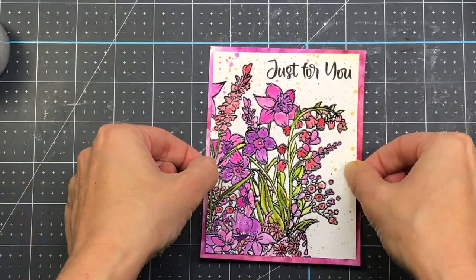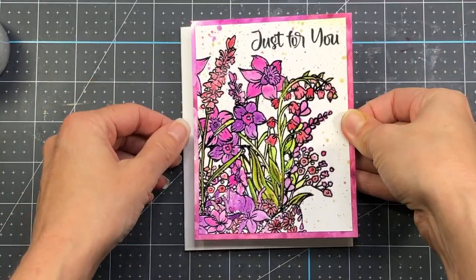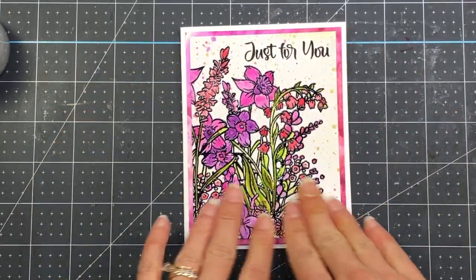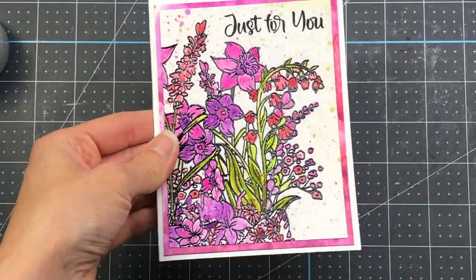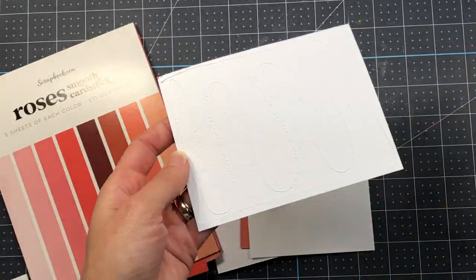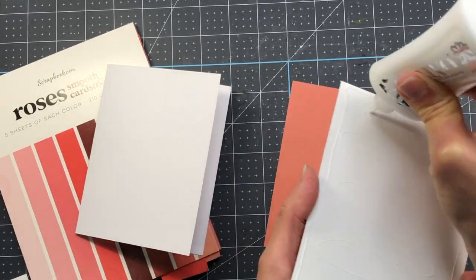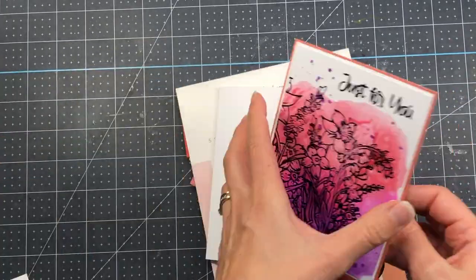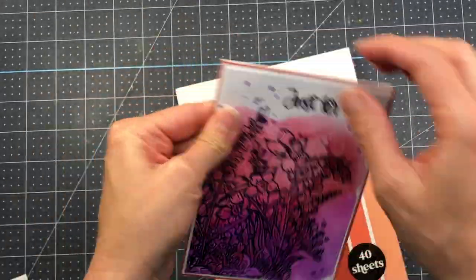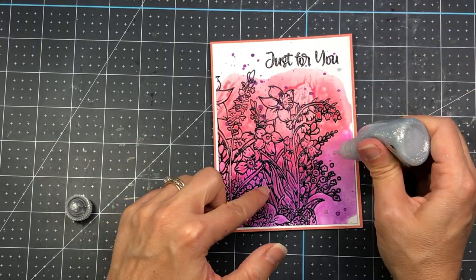I cut the floral stamp panel down to three and three quarters by five inches and added it to the watercolor background measuring four by five and a quarter, then to a white A2 card base. For the other panel, I cut it to four by five and a quarter, layered it on white cardstock, then on cardstock from the Roses pad from scrapbook.com at four and a quarter by five and a half, and added it to an A2 card base. I finished by adding silver scrapbook.com pops of color.